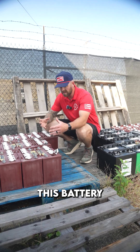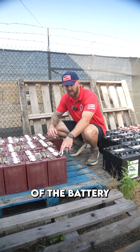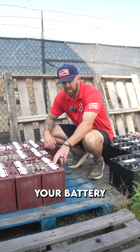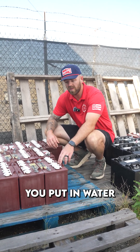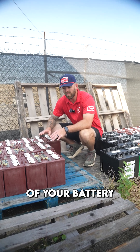Do not overfill your batteries — it will cause them to expand and overflow, getting all over your floor and making a huge mess. Also, make sure your battery is fully charged before you put in water. Managing water levels is how you extend the life of your battery.